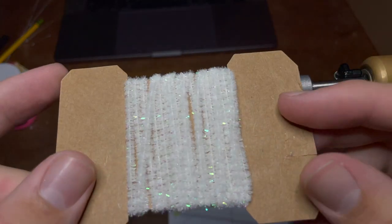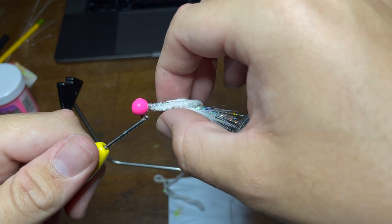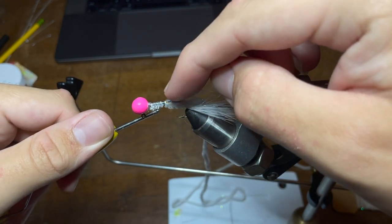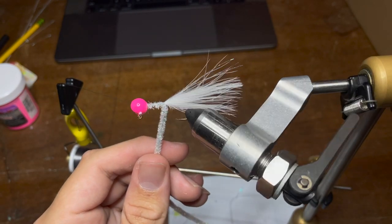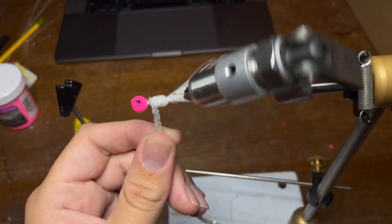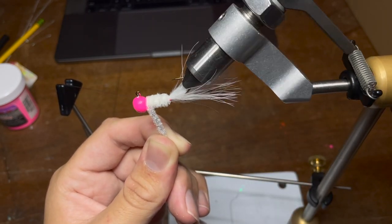Now this is the part where the jig really starts to come together. I'm going to take my white chenille and begin making the body of the jig. I'll lay the chenille down flush with the head and start wrapping really slowly, going down again to the same spot where I ended with the tinsel and the feather — it's very important not to go over this spot. I'll hold everything back so I don't hit any feathers, then go all the way back. With the chenille on, we're going to take our rotary function on the vise and slowly begin to wrap up the jig, being as precise as possible since this is the body. This chenille is a little thin, so I do a few layers to get the desired thickness.